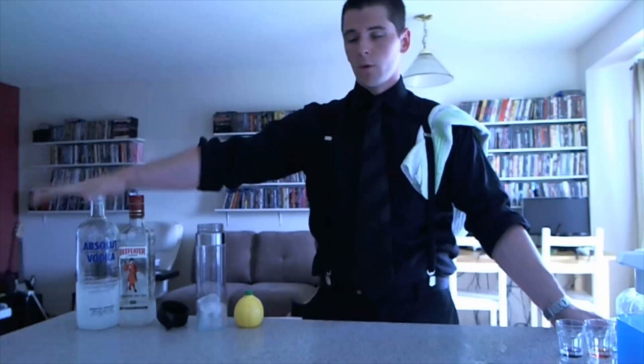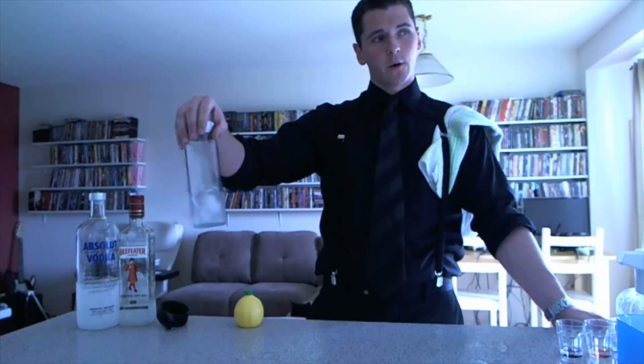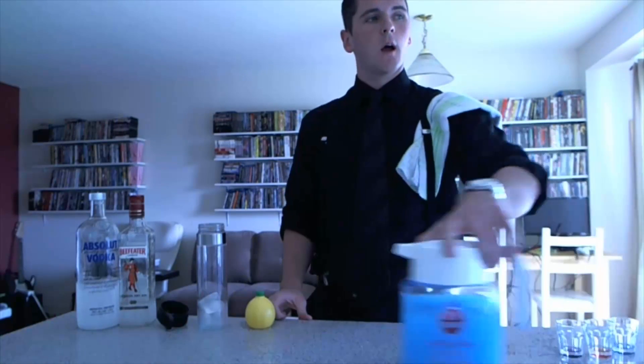Today we're making the Dano-mite. So what you're going to need: you're going to need vodka, you're going to need gin, a martini shaker or something to shake it in, some lemon or lemon juice, and some Kool-Aid.